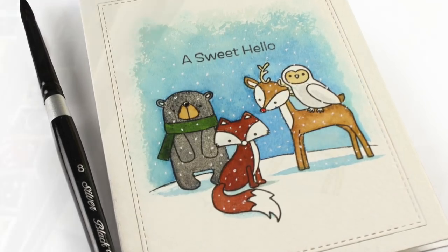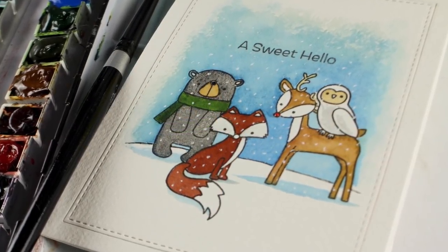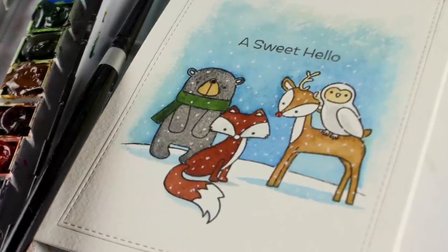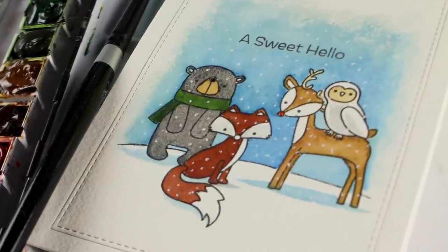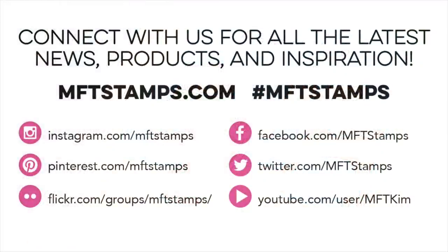I got the finished edge using the Stax dies from last month's release — I absolutely love them — and nested it right back into the piece I die cut it out of. So I have a really nice flat surface, very elegant on a card. Thank you so much for joining me this month. I'll see you again next month. In the meantime, go out and make something beautiful.